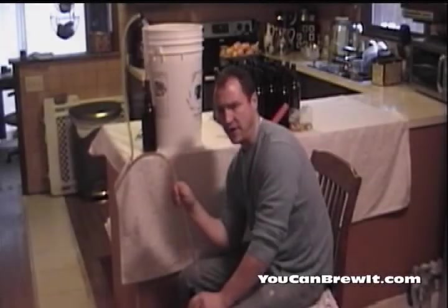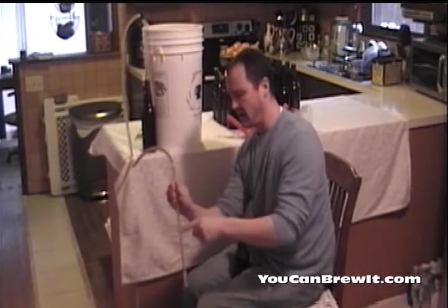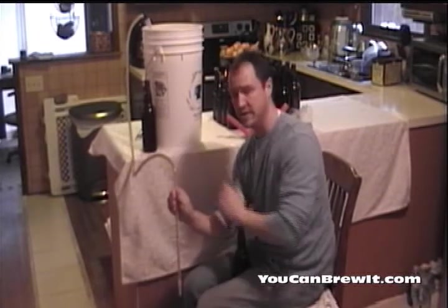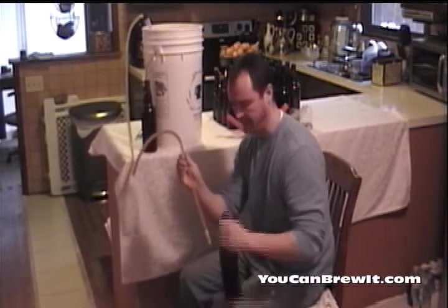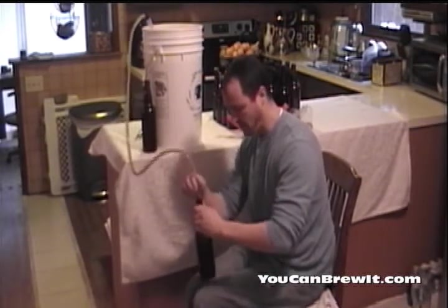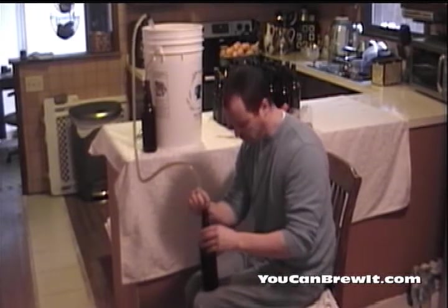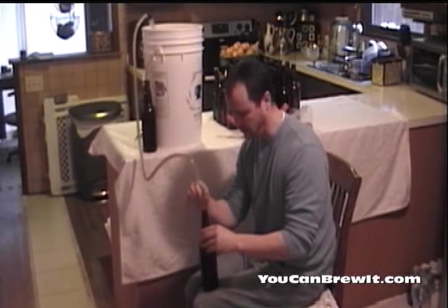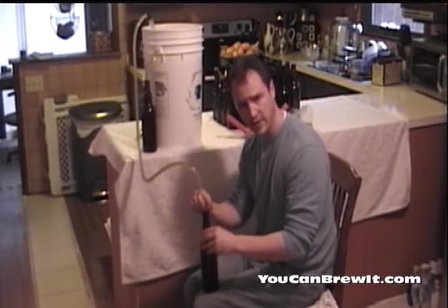We are now at the bottling stage and I'm going to start filling my bottles. What we use to do this is we attach a bottle wand to the end of your siphon. This bottle wand has a little stopper on the very bottom of it, and when I put it in the bottle and apply pressure down, it's going to start filling the bottle from the bottom up. Once I want it to stop, I just relieve the pressure and it stops filling. After we fill up all our bottles, we're going to start capping them.